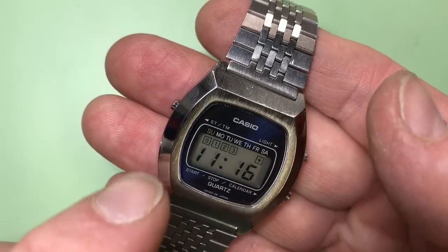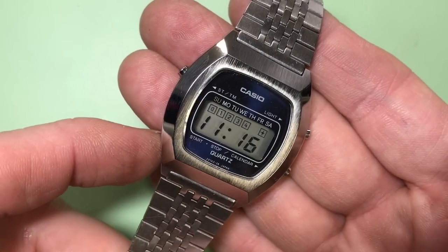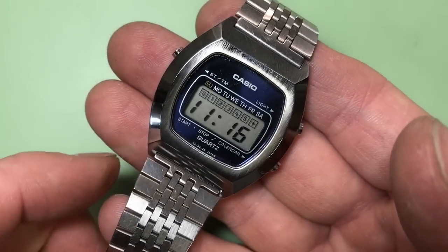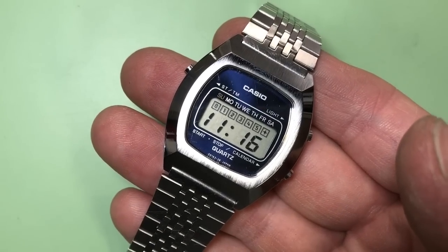To come out of setting mode you press the light button and then we're back to where we were. That is definitely quite confusing, and without any instructions it took me quite some time. I can't find any instructions for this one because while we have the model number, I can't find the module number in any catalogs. Hopefully this video hasn't bored you to death - it's quite a long one. If you found it interesting please give me a like, and if you want to see more please subscribe. Thank you very much for watching.